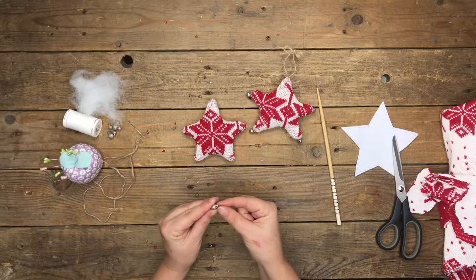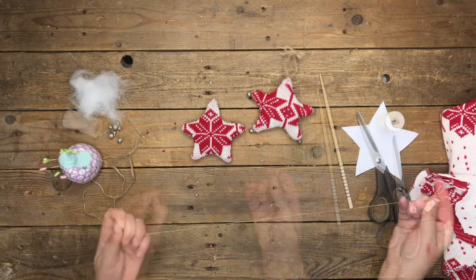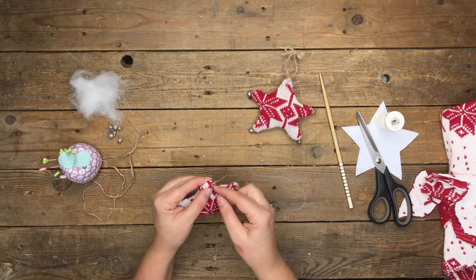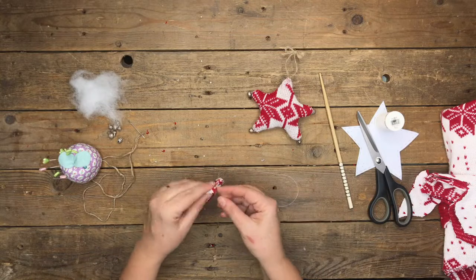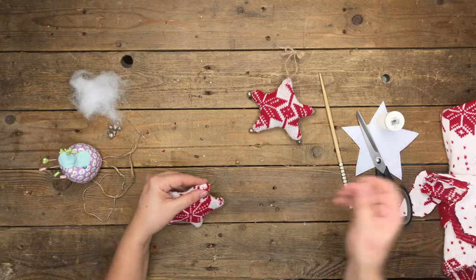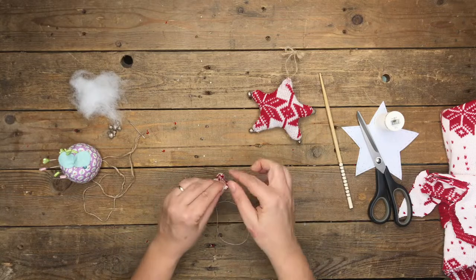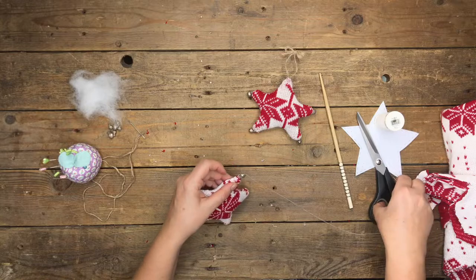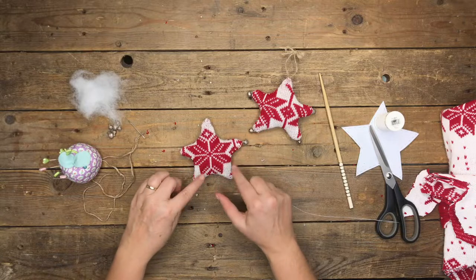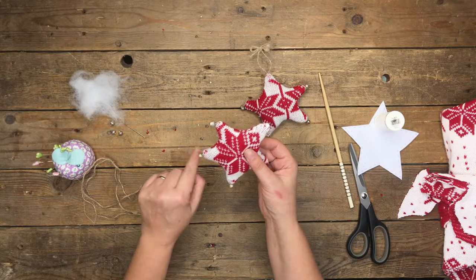To add the little jingle bells, put a few stitches to anchor the thread into one of the star points, then stitch in the jingle bell. Run a few stitches over each other to make sure it's in nice and securely, then snip off. Repeat that on the other three points. The very top point is where we'll attach the string to hang the bauble.